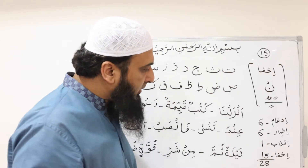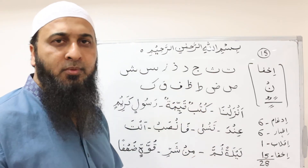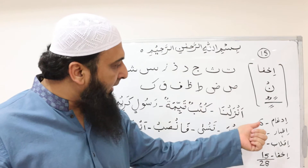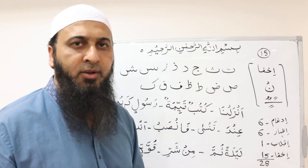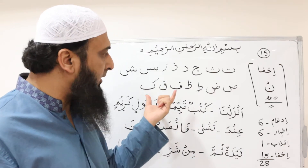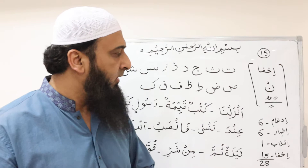The remaining 15 letters will be for إخفاء. That means if we memorize all 30 letters properly, it will be much easier for us to apply the rule of إخفاء.